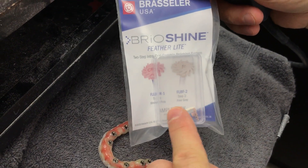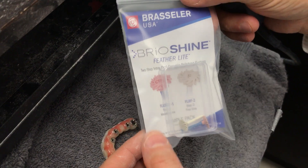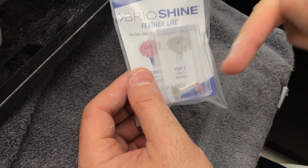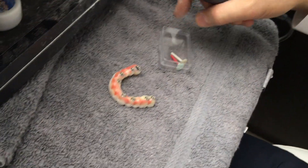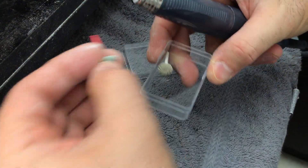So there's basically a two-step process: the pink one first, and then the gray is the fine one. I use the composite one first — it's a green one — so let me show you how that works.